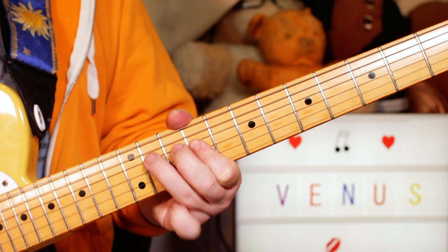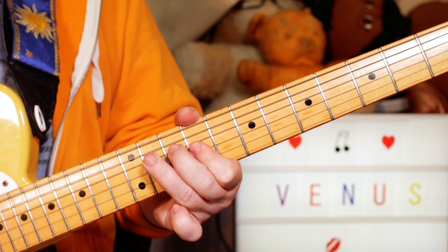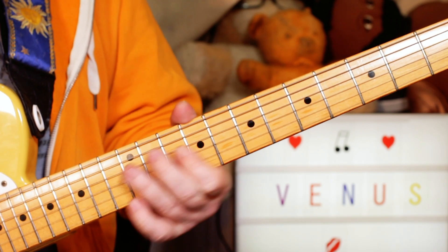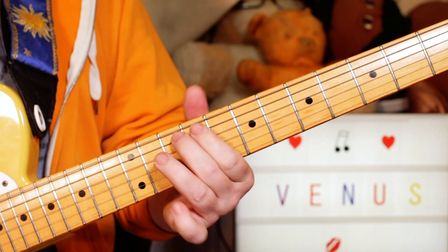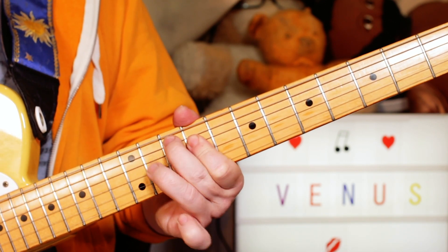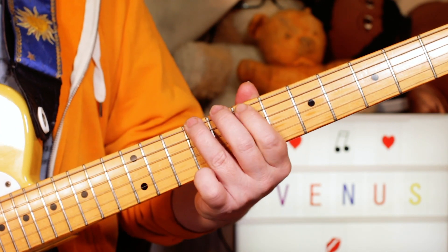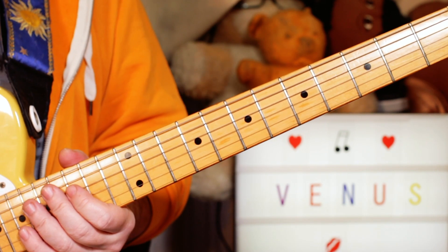Then we're coming down. The same notes: B, C sharp, E, E, C sharp, B — all around 9, 11. Then coming down: a G with a slight little pull on 10 to E on 7. And then finishing with B, C sharp, E — 7, 9, and 7 on the E and A strings.